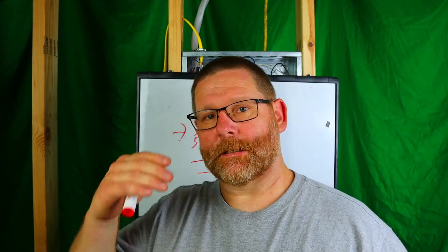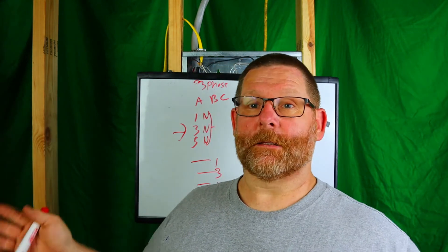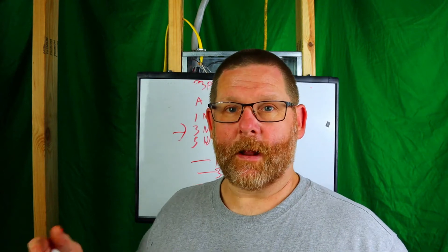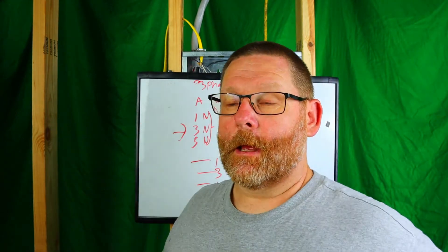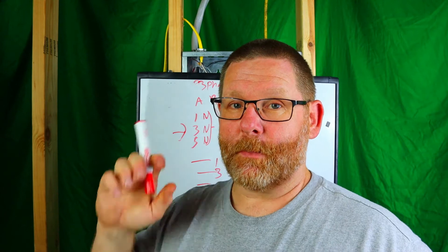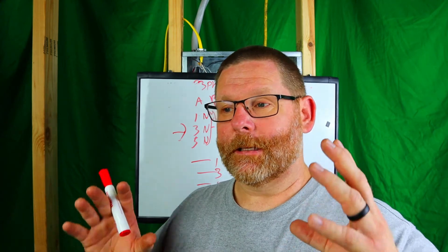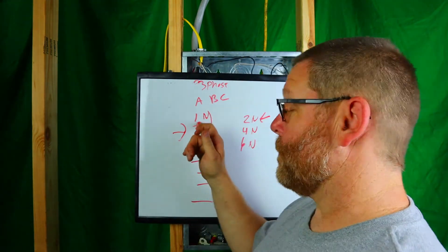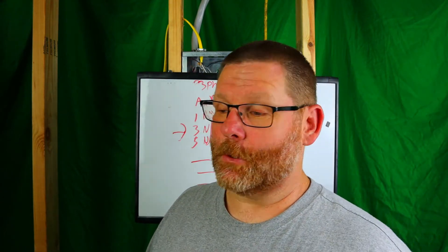Another concern: if you open a panel and see breakers one, three, five, seven, nine, eleven all tied together, you'd normally assume it's all three-phase equipment like rooftop units or heat pumps. That's why you need to open the panel cover and check — and that's also why everyone doing panels should have a panel schedule. If those tied breakers are actually feeding receptacles or lights, it's extremely important to document it. Don't skip the panel schedule.